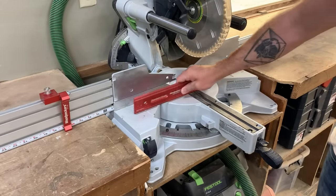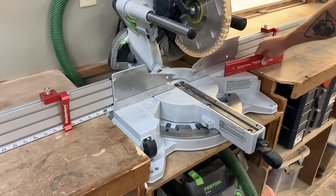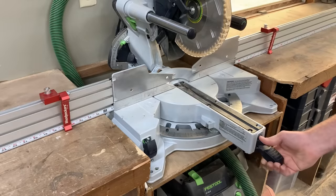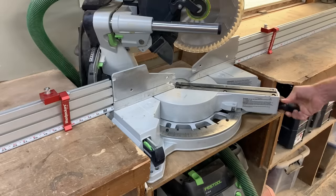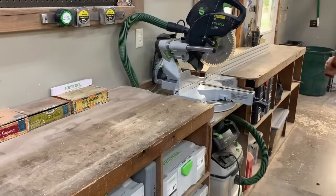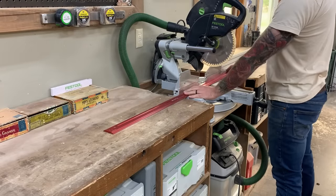It's important to note that for this setup to work, your miter saw needs to be built down into your bench so it's flush with your bench on the left and right side. If it's not, this video might not be for you — but you should just do it anyway, because it makes life much easier. So quit being lazy and build your miter saw into your bench.